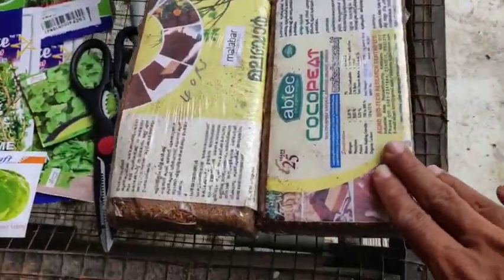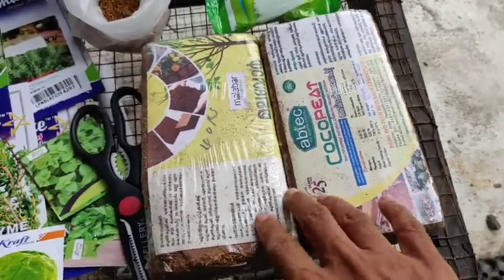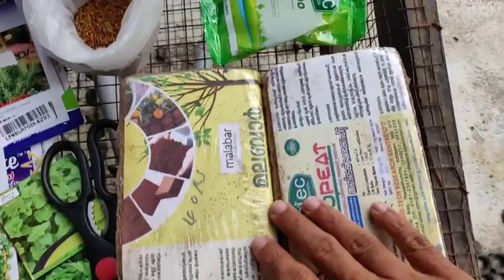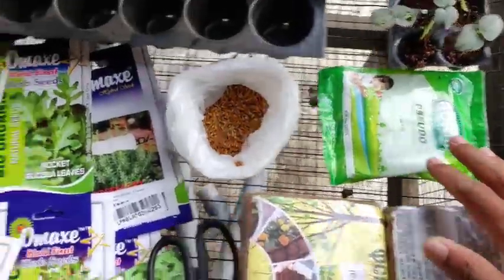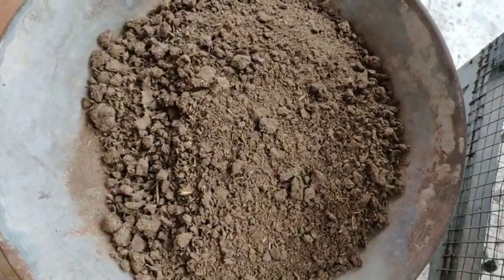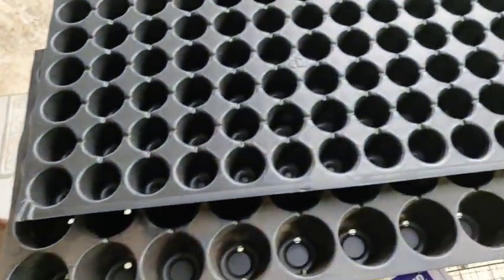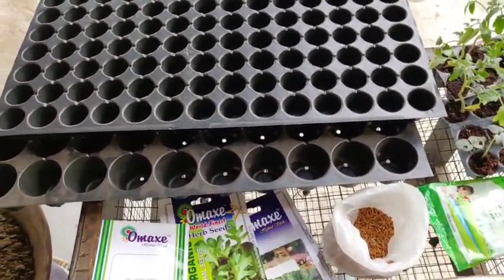The growing medium is a coco coir. The next step involves mixing the medium with the seeds. I cut this piece into very small pieces, so cut this piece to be mixed in.